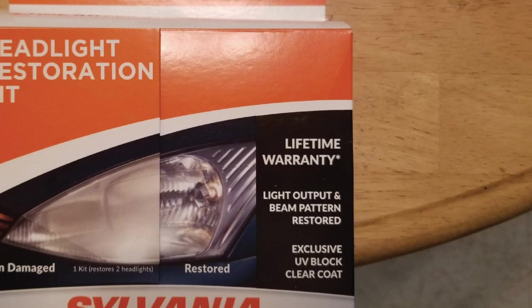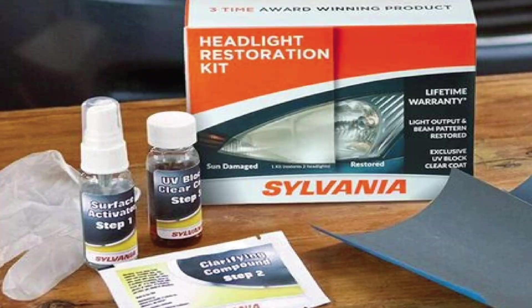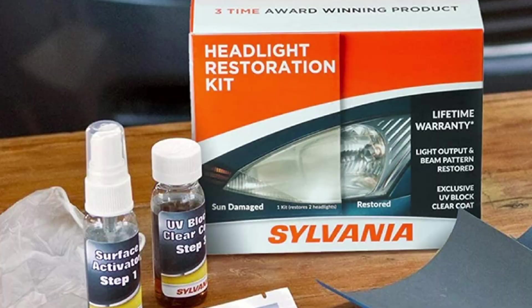First, you'll use the Surface Activator, a proprietary formula that will soften the plastic, making it easier to sand smooth. Then you'll do the actual sanding and polishing before sealing the headlight lenses with the UV Block Clear Coat Applicator. Designed to restore original clarity and vision to sun-damaged plastic headlight lenses, this product results in clearer lenses, allowing your headlights to shine brighter. Best of all, this product comes with a lifetime warranty.